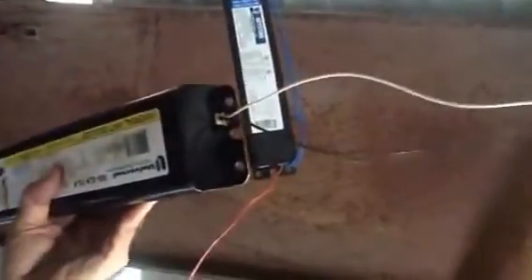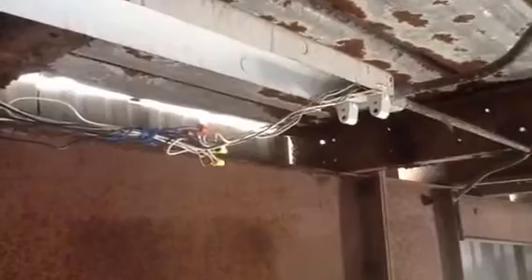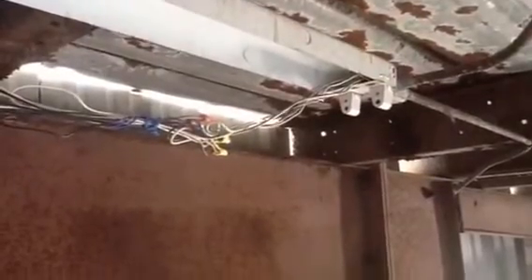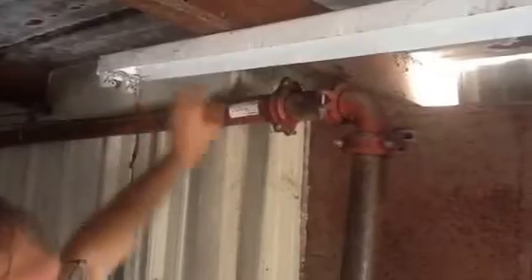I just want to talk about what you had before. This particular ballast would go like this. If you looked on this end of the fixture, it had two black wires coming off the tube ends and it had two white wires. Before, we would just splice the two whites together and the two blacks together. And on this end, before, you had a blue wire and a red wire, and you would just tie those together. So that was all there was to it before.